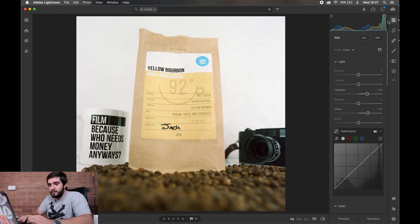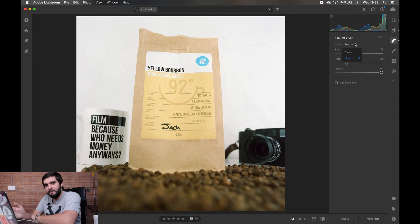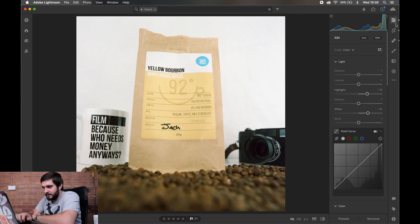I was fiddling around before I started recording trying to fill in the blanks of the table with the spot healing tool using clone, so there are actually coffee beans further back than there really were, but I wasn't happy with how it looked so we're leaving it. We're going to play with the contrast — boost it just a touch — bring the exposure down by about 0.20, and bring the shadows down to roughly minus 15. We'll keep the blacks as is because we don't want the blacks of the Leica or the black on the cup to be completely washed out.